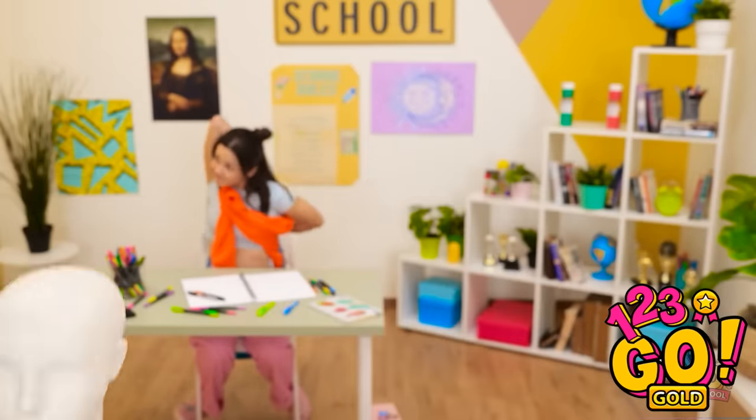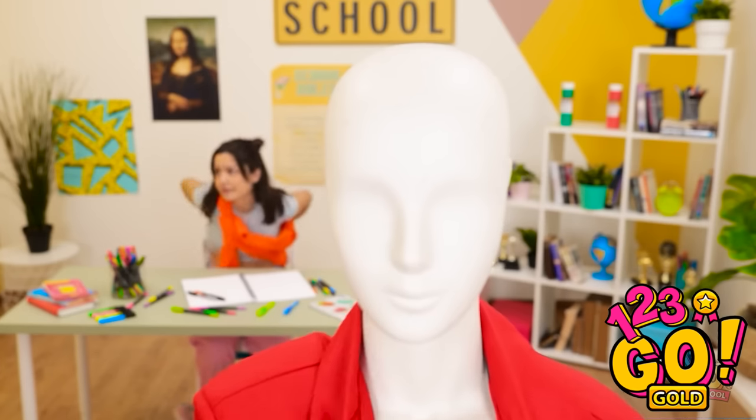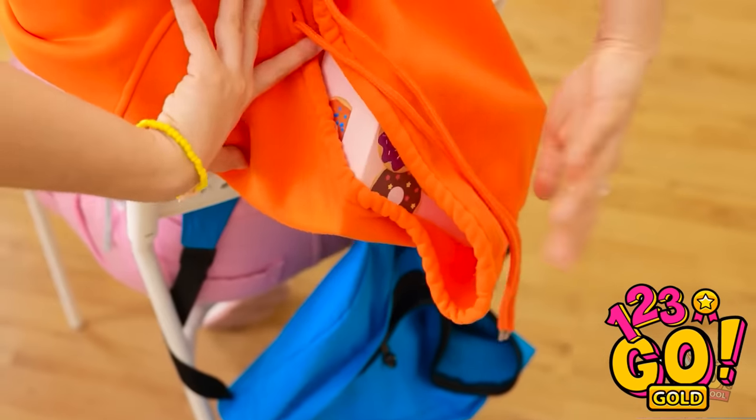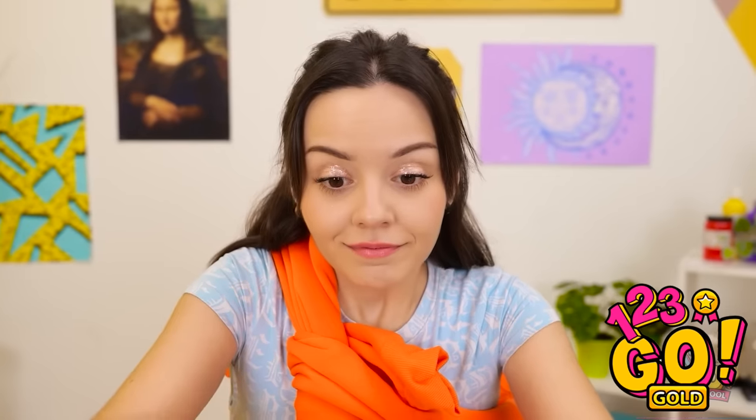I knew this mannequin would come in handy. Now I need to give it a makeover. Keep looking away — that's what I'm looking for. I think I've earned this. It's the most delicious-looking donut ever! Pink frosting and sparkles — it's a work of art!